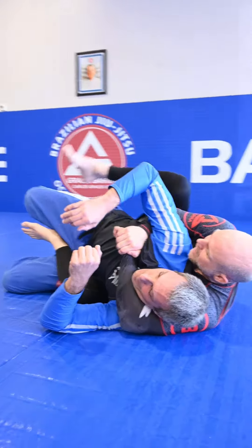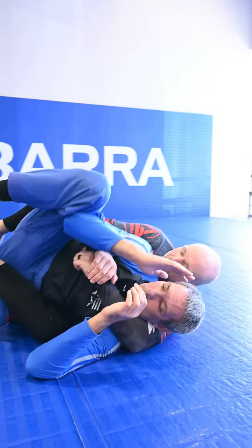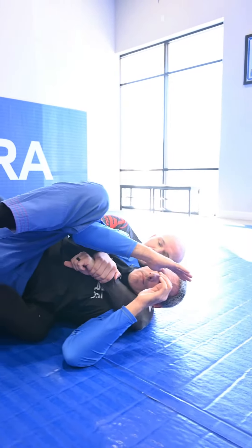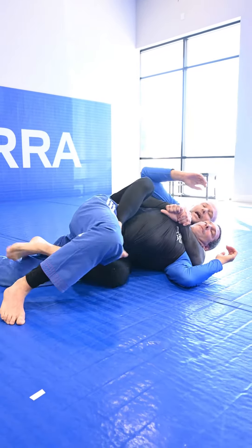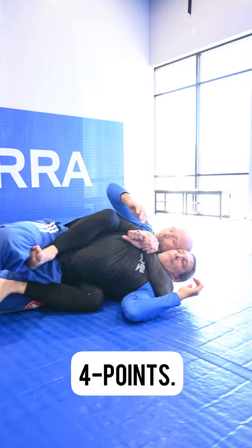Some guys are stingy and won't let me put the top hook in. If they do that, that's fine — I'm just going to connect my feet, arch my back, and then put my top hook in. Four points.